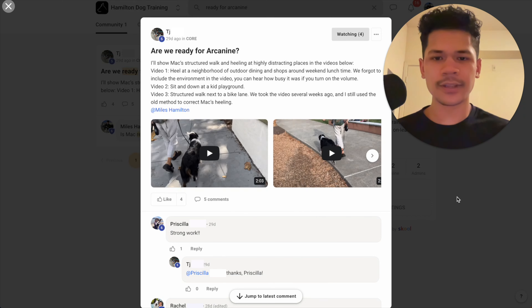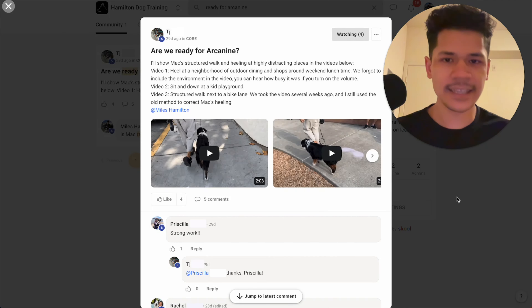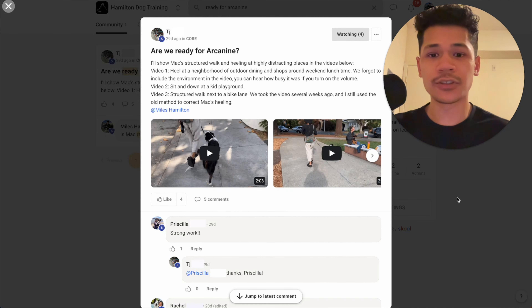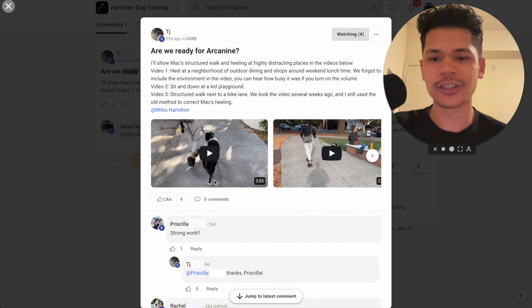Hey everyone, Myles with Hamilton Dog Training. In this video, I'm going to answer the question: is your dog ready for an e-collar? And I'm going to use one of our online students' dogs as an example to show you what ready and not ready looks like. This is Mac, the Australian Shepherd.